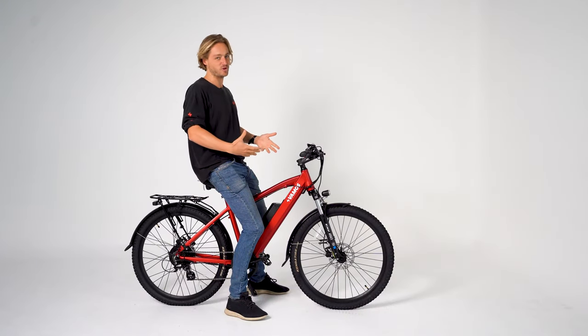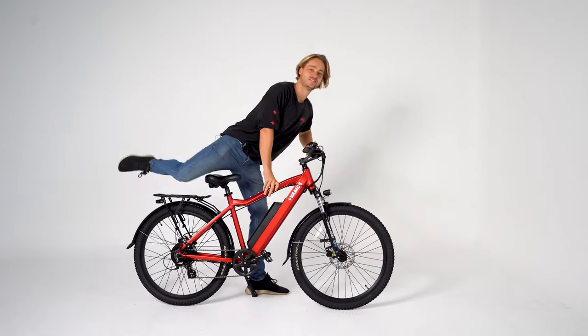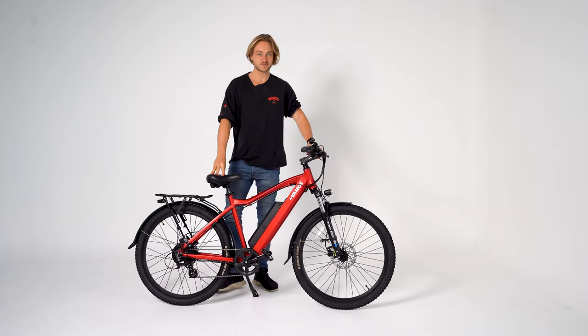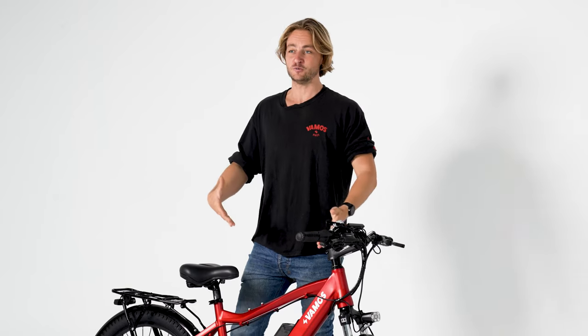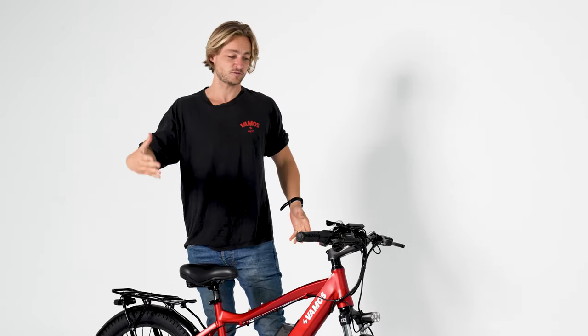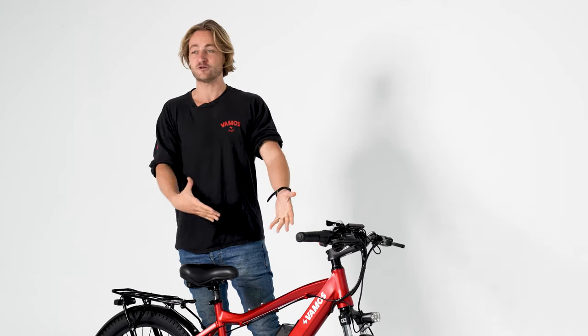So this is the El Diablo — devil in Spanish. This thing is super sexy. I've got her in red. This is actually my physical bike. People often ask me what I ride — this is what I ride right here.